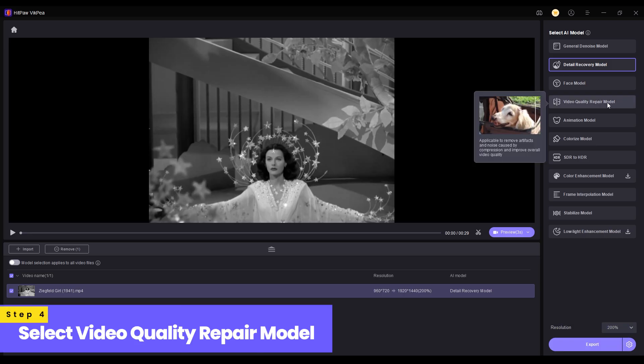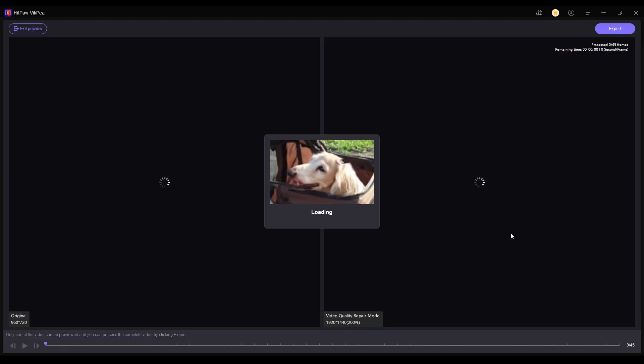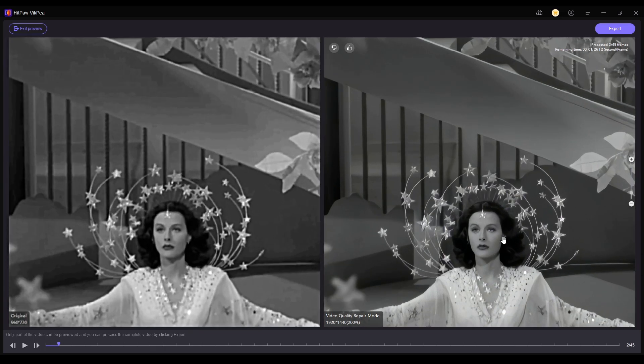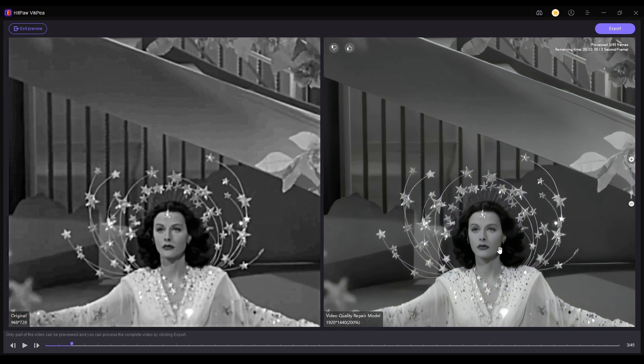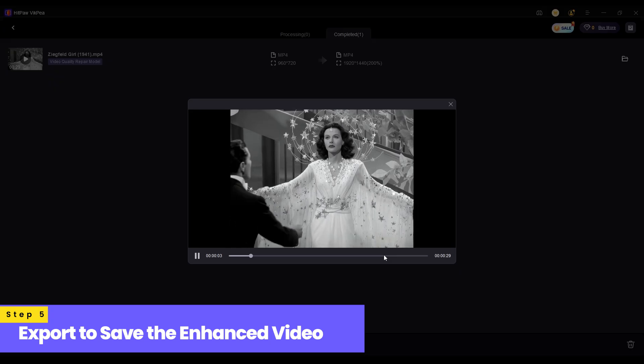Select a video quality repair model. You can preview the result before proceeding. Click export to save the enhanced high quality version of your video.